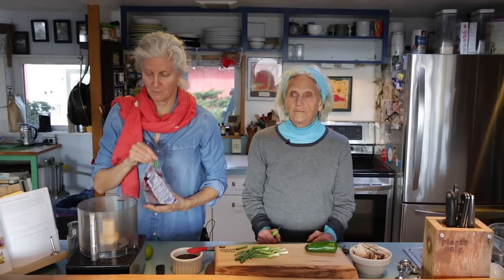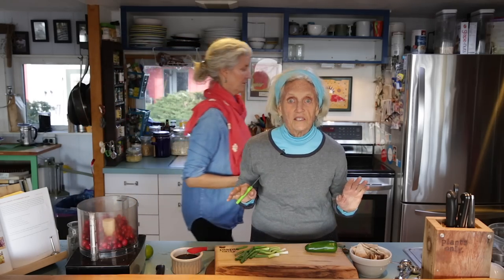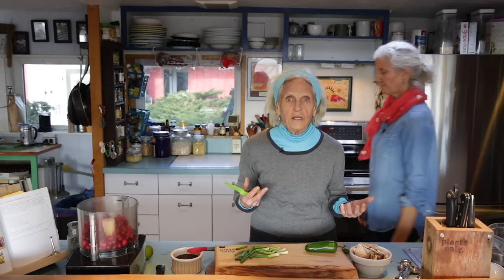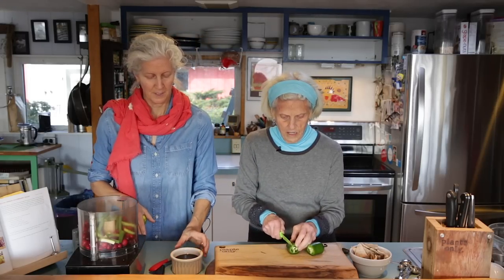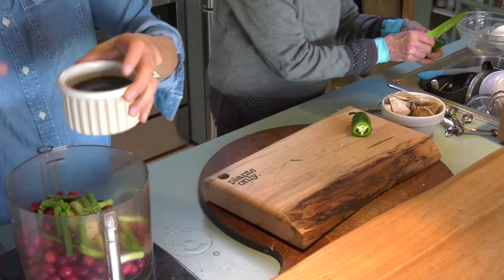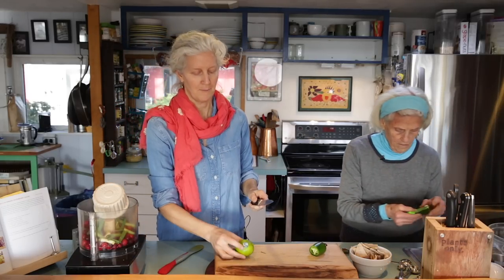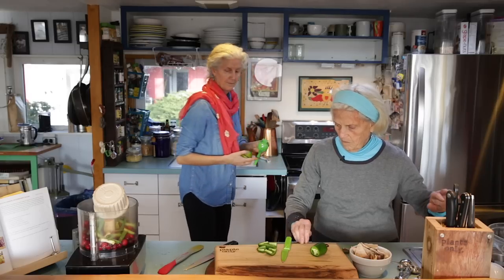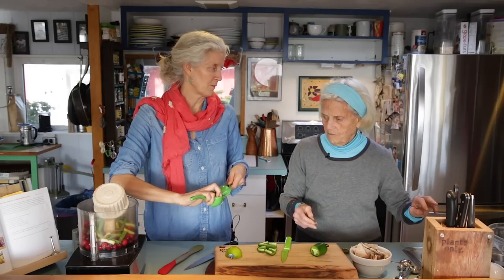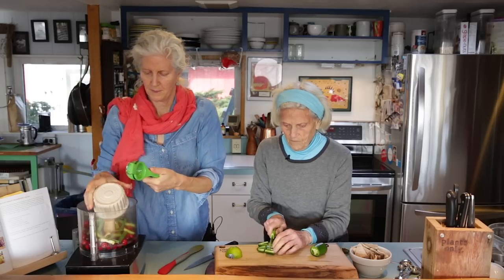I came upon this recipe at a Christmas party that an Australian friend was hosting. It's wonderful on just plain rice, on rice and beans, or for a potato bar. It has scallions, and we need half a jalapeño pepper. It sounds like it makes it hot, but it doesn't — it balances out the tart cranberry and the sweetened maple syrup. It also takes one lime's juice. I love my lime press.